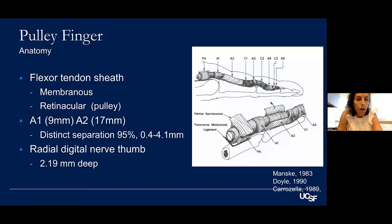Almost 100% of the time — quoted at 95% in the literature — there is a separation between A1 and A2, but that separation is actually quite small, between 0.4 and 4.1 millimeters. For trigger thumb, keep in mind that the radial digital nerve to the thumb is only 2.19 millimeters deep, so you have to be aware of that during open release.